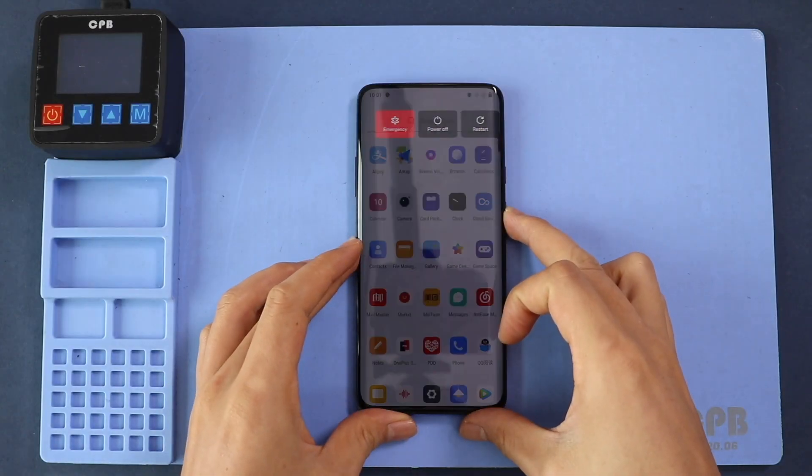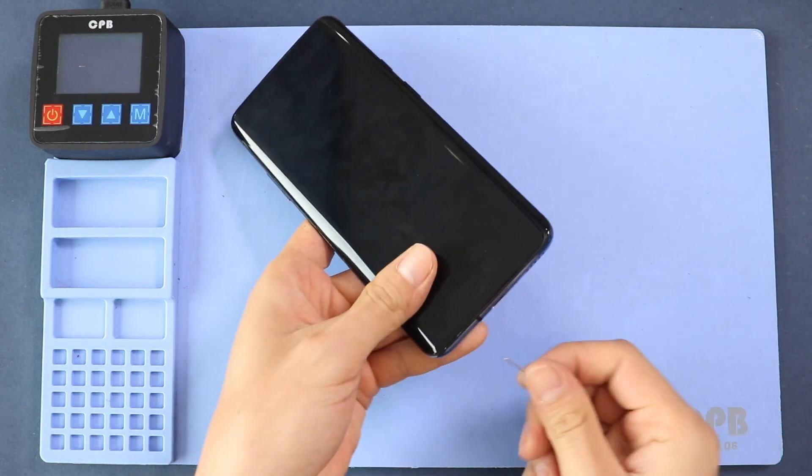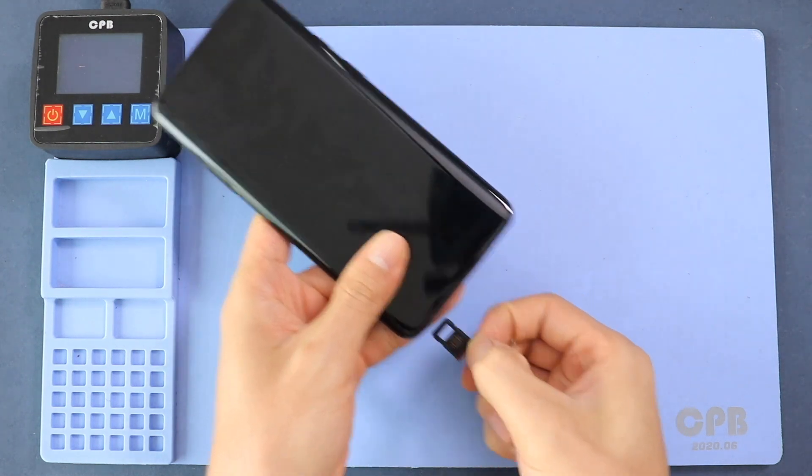Hi everyone, welcome back to Gedo. Today we will show you how to replace the front and rear cameras on the OnePlus 7 Pro mobile phone. To start, we need to have the right tools to proceed with the repair, which you can find in the description.